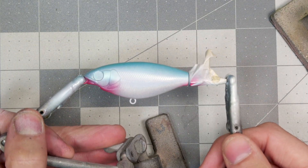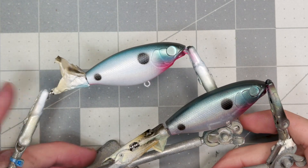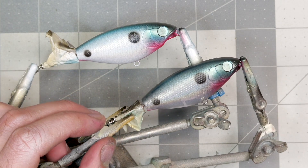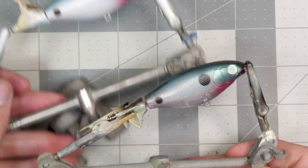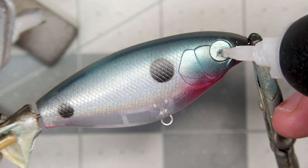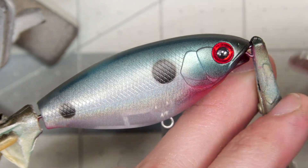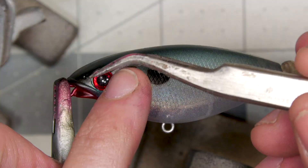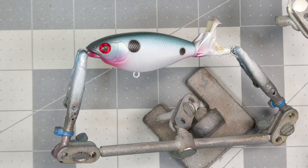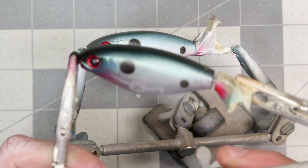Now I just have to repeat it on the other bait. Both baits are painted and ready for some eyes — I decided to go with red and black ones, I think it goes good with the paint scheme. Going to get those glued in, make sure to do a little dab of glue to help adhere the eye to the bait. Both baits are ready for clear coat.